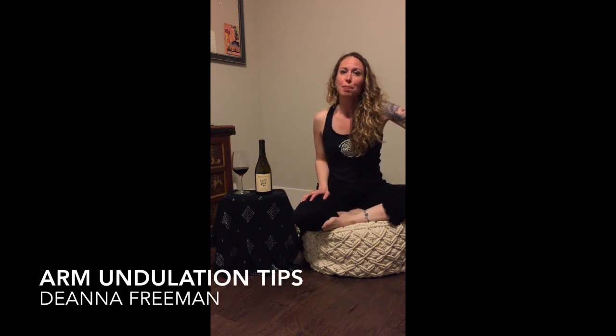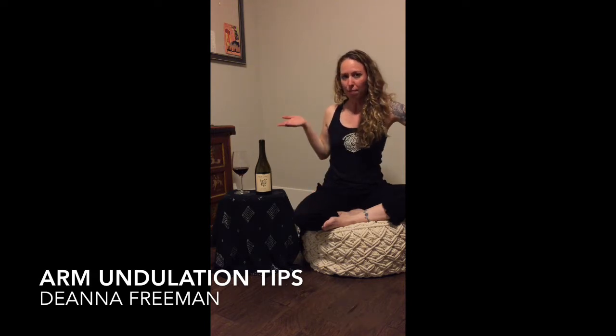Hi guys, Deanna here. Tonight I want to give you a little tip about arm undulations. I brought some props, we'll get to those in a second, but I wanted to clarify a few things on arm undulations and hopefully correct a few things that I'm seeing online and in other classes.